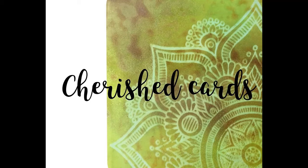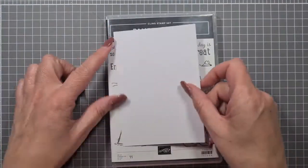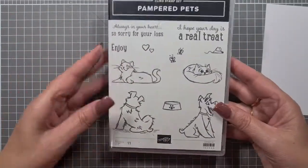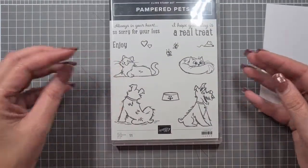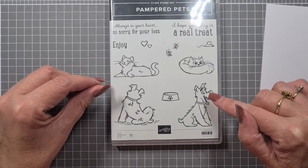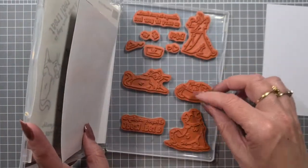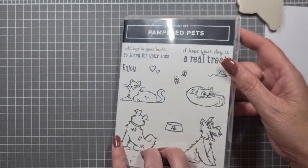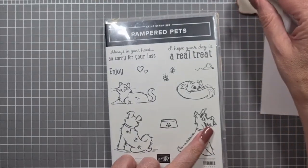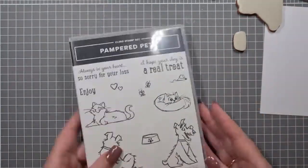Hi everyone, welcome back, it's Nat Walsh. Today we are going to play with some Stamping Up product. We've got this piece of cardstock which is going to be 13.4 by 9.1 — not my normal card size. We've got the Pampered Pets stamp set from Stamping Up and it's got coordinating dies. We're not going to use the little hearts; we're going to keep it relatively simple today and do a little bit of coloring with some fur.